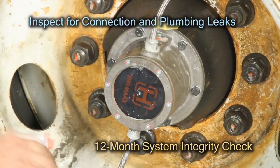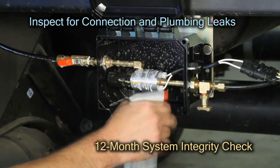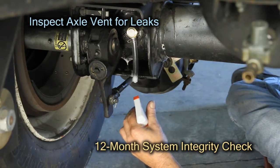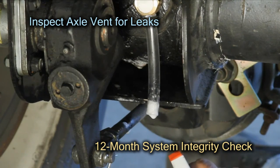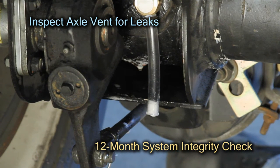Next apply soapy water to all air fitting connections and plumbing to detect potential leaks. Also inspect the axle vent for leaks using soapy water. A leak at the axle vent is an indication of a problem with one of the components inside the axle.